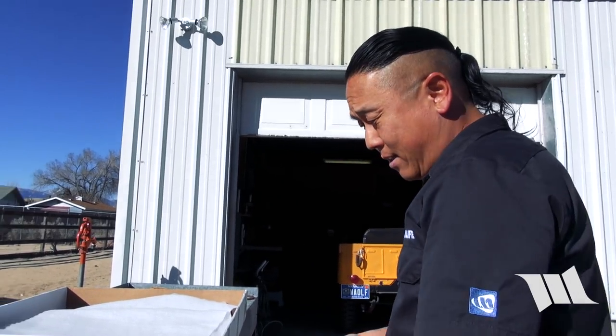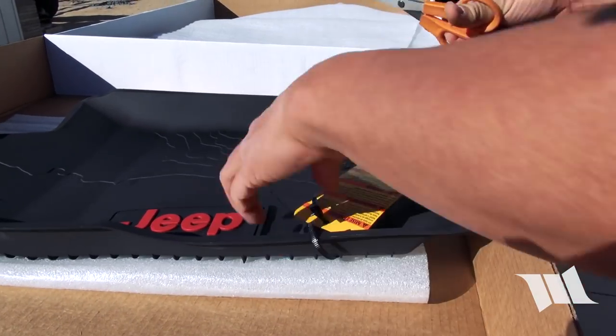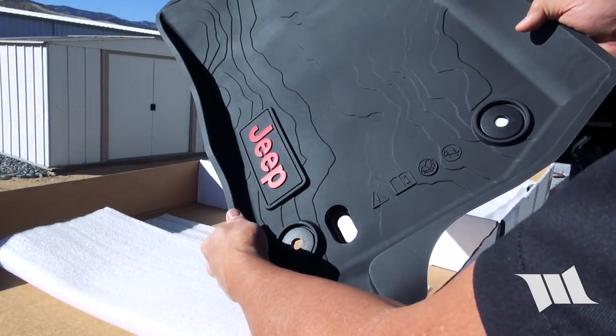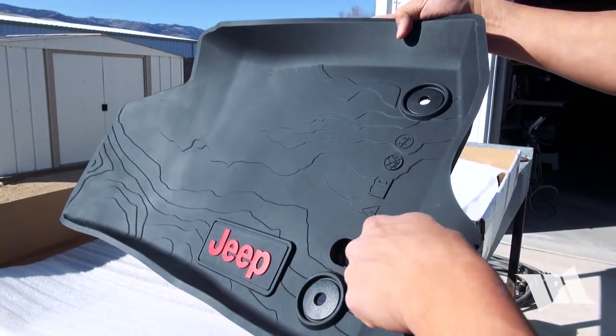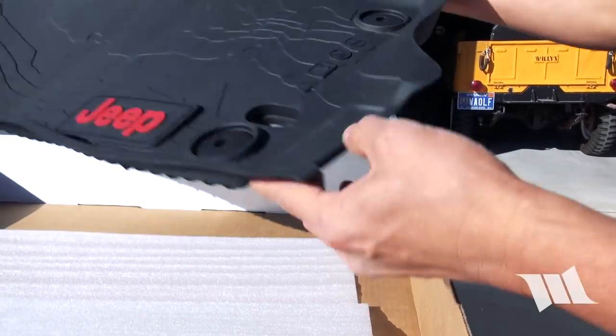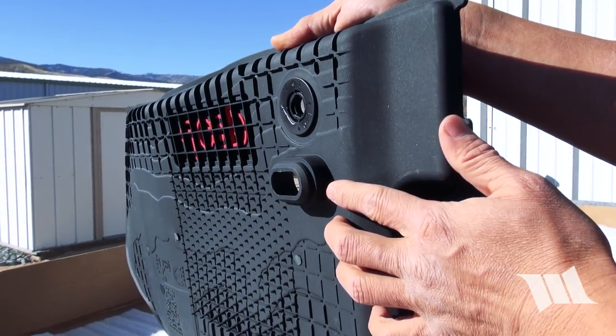Time to install these floor mats. First thing we've got to do is cut off these safety tags. If you can see here, the new all-weather floor mats that Mopar is manufacturing actually come with a drain port that'll be installed right into the floor pans of our Jeep. You can see it's got a significant size to it so it can go all the way down and in.